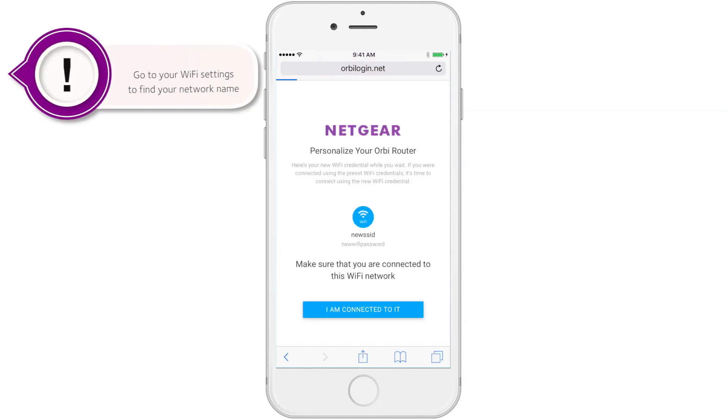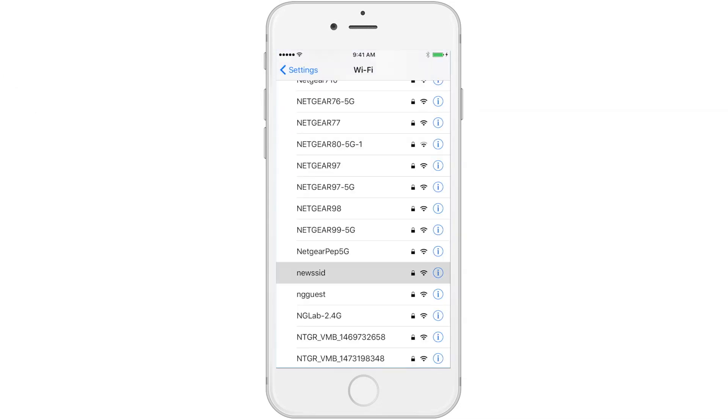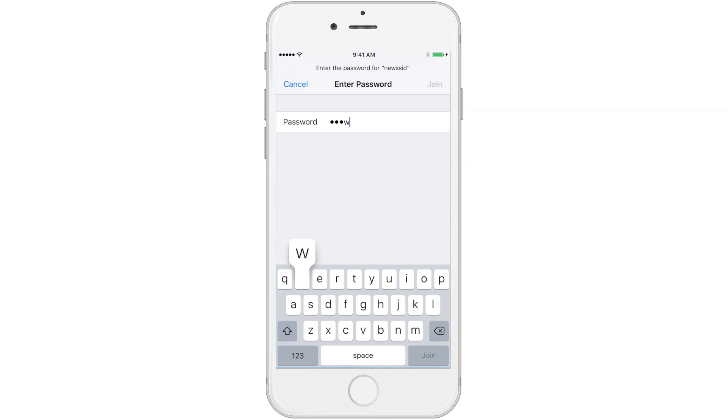At this point, you'll be directed to personalize your router with your new credentials. Go to your Wi-Fi settings as you previously have done, find your new network name, enter your new password, and join the network.